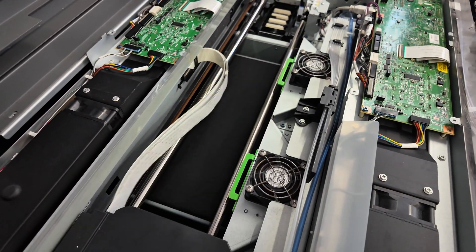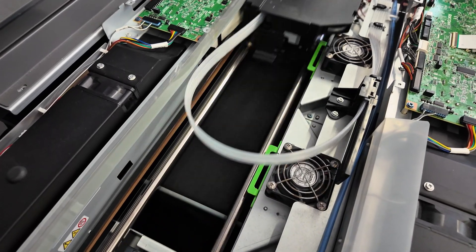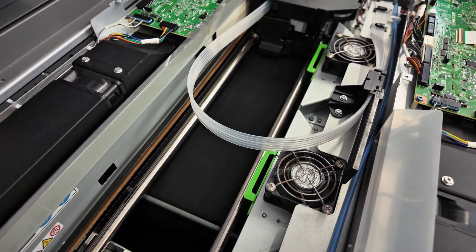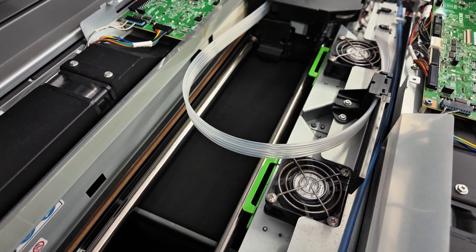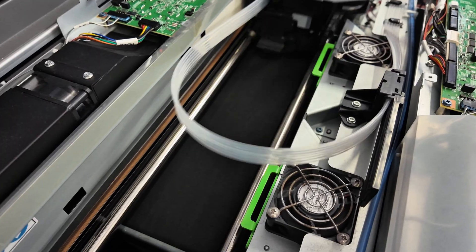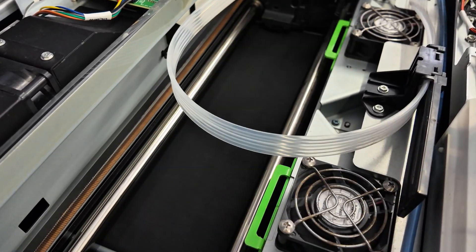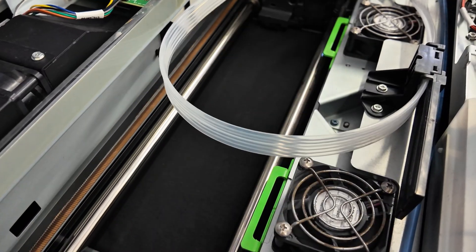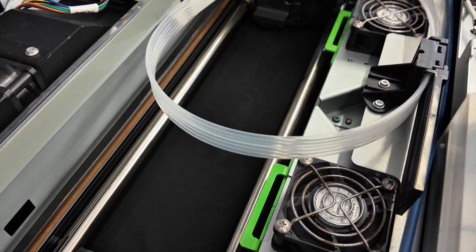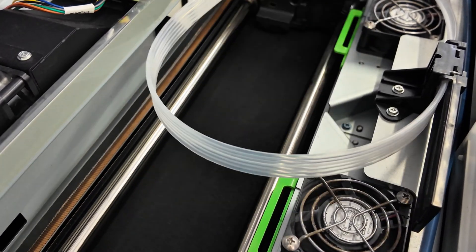The first carriage to move is the back one — that's our enhancer. The advantage of having a built-in enhancer is that you don't need any extra equipment, and it prints digitally. That means it only applies enhancer in areas where it's needed, not in areas where it isn't. This reduces the hand feel you usually get with this type of printing and saves enhancer compared to a spray treatment.